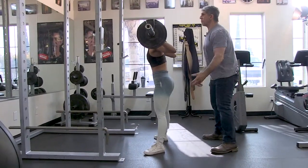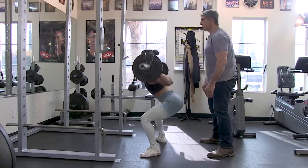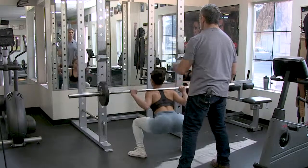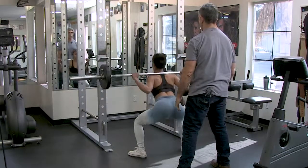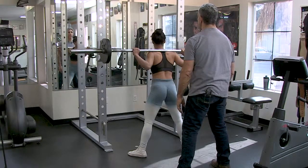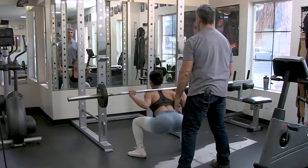We're just trying to exhaust the muscles — muscles can't count, they don't know. This is your last round in this circuit. Don't let your mind beat you. Seven, eight, nine — two more — and ten. Good.